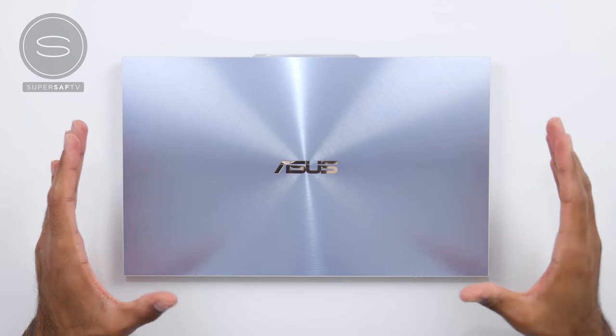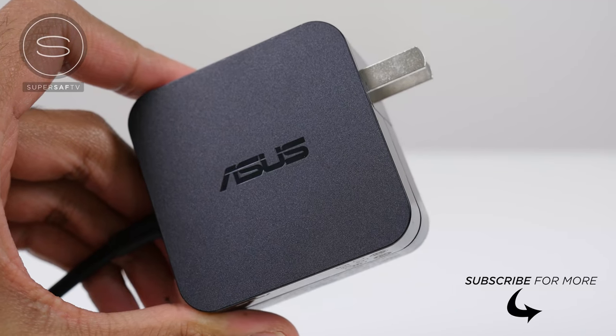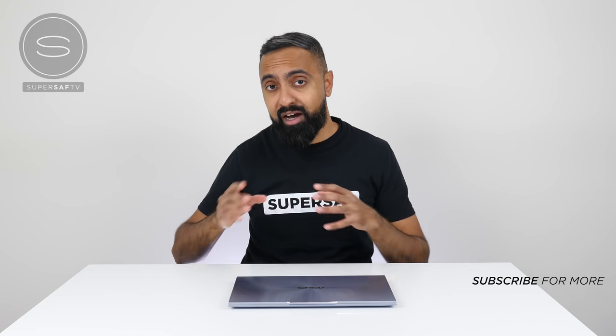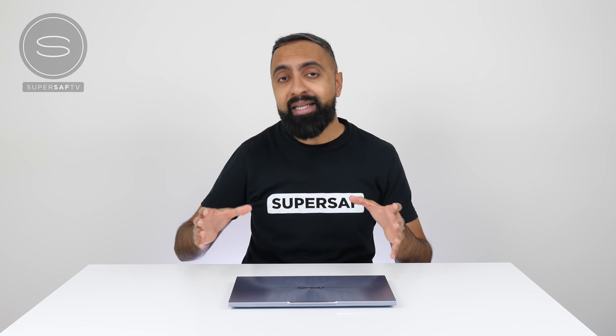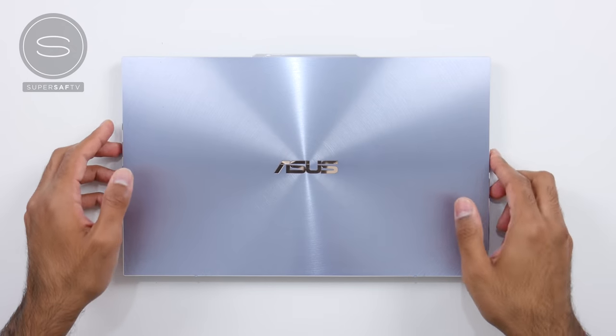This is an early unit that I've been given by ASUS, which comes with the power adapter and power cord. But depending on your region, your retail version may also come with the RJ45 dongle and ASUS mini dock, as well as an ASUS protective sleeve. Now let's get to the laptop itself.